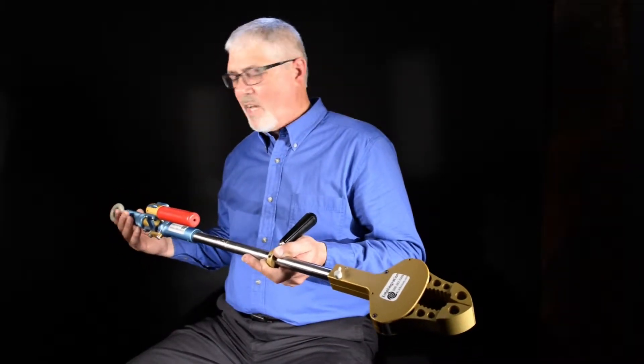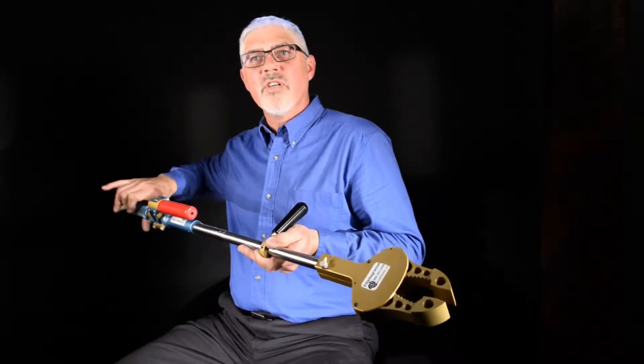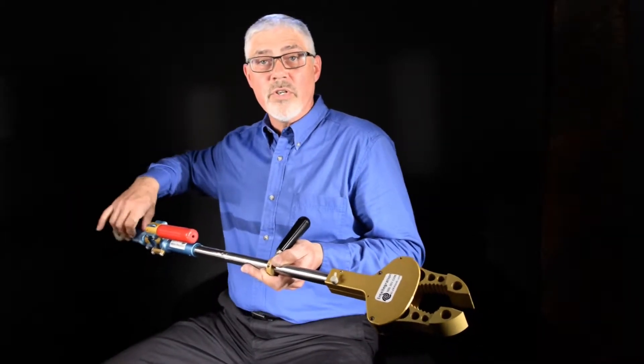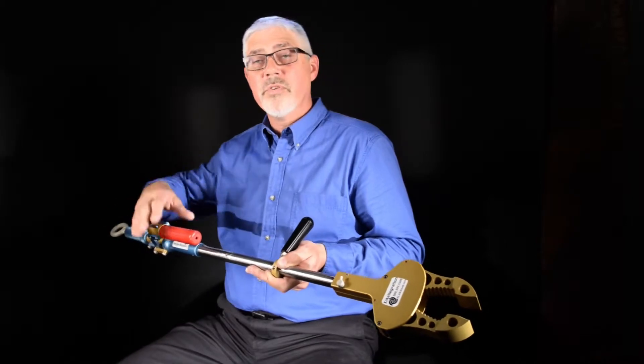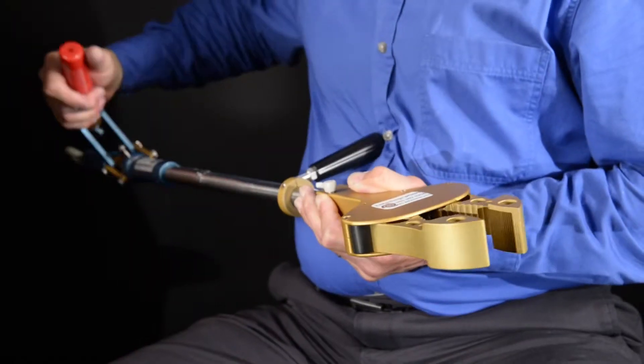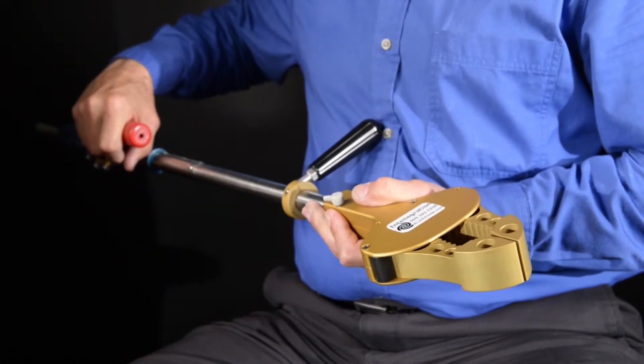To change that position, the knob is adjusted, and that changes the opening of the jaws so that when you lock the handle, it locks into that position. So if you have a larger object, you would lock it into a larger position, and that gives you a wide versatility of grasping securely the various loads that you may be wanting to handle.